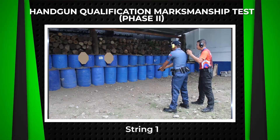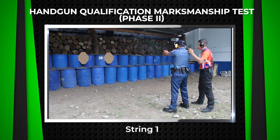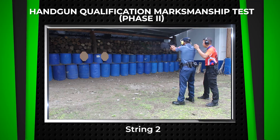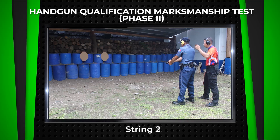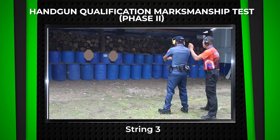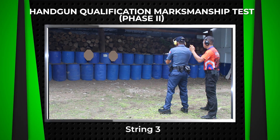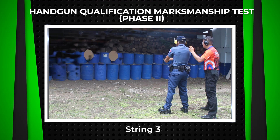For string 1, to engage both targets double tap with 4 rounds of ammunition at the 5 meters line. For string 2, to engage both targets in tactical sequence from left to right with 4 rounds at the 7 meters line. For string 3, to engage both targets in tactical sequence with a required magazine change after delivering 2 shots, with a total of 4 rounds of ammunition at the 7 meters line.